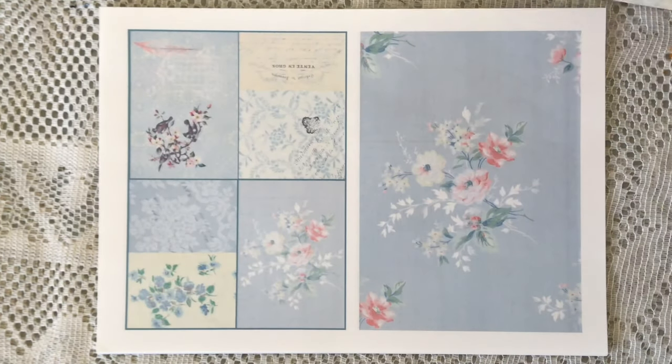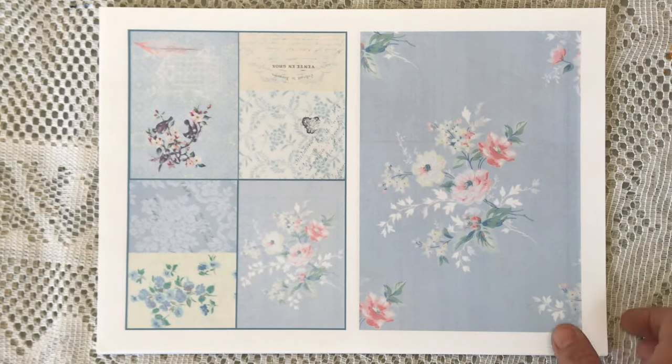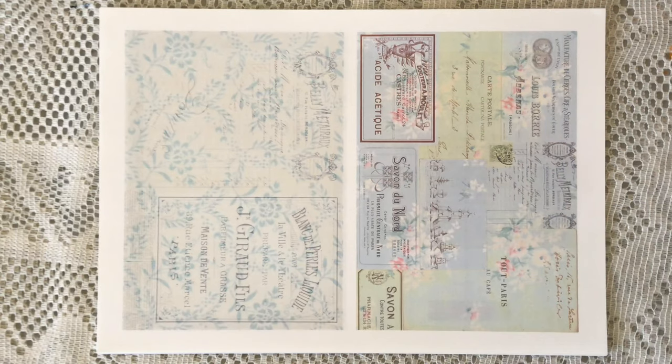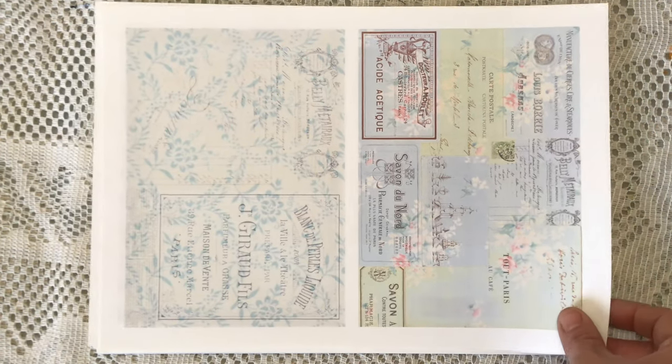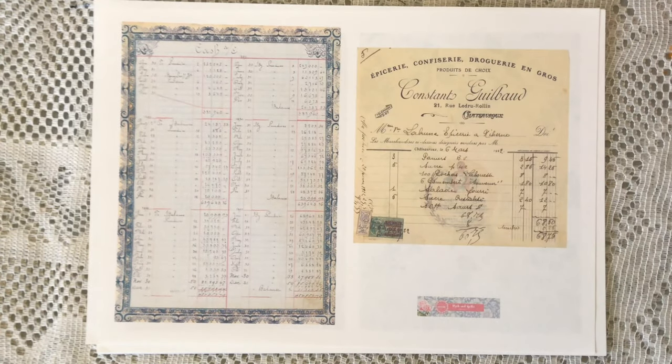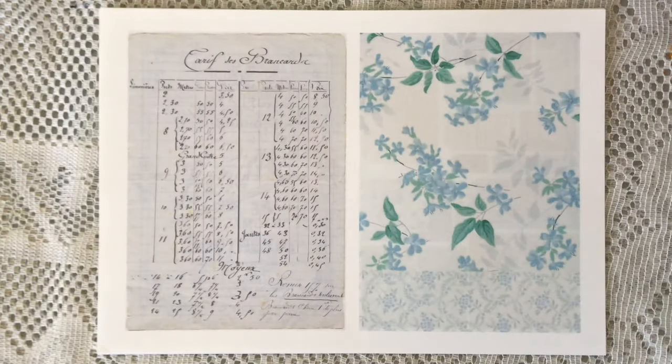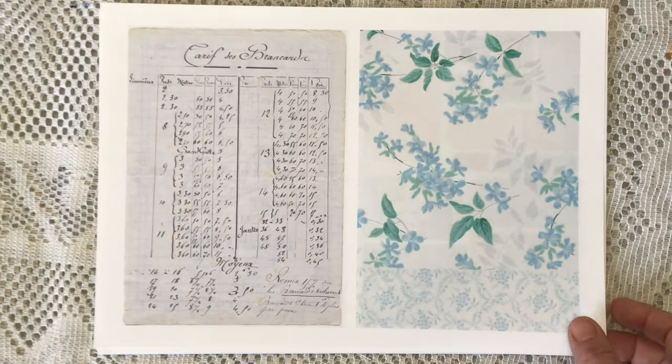Today's video is to share with you the gorgeous digital kit that I am using this month, called 'Shades from the Past.' It is a 17-page digital kit, but for today's video I have printed them two pages to one A4 size page, because that's the size of the journal I will be making. This collection is full of gorgeous shades of blues with some dashes of pink and green throughout — it's just so pretty, I think you'll love it.